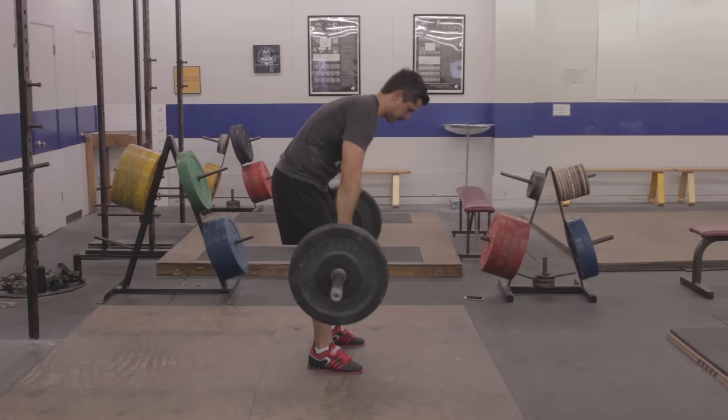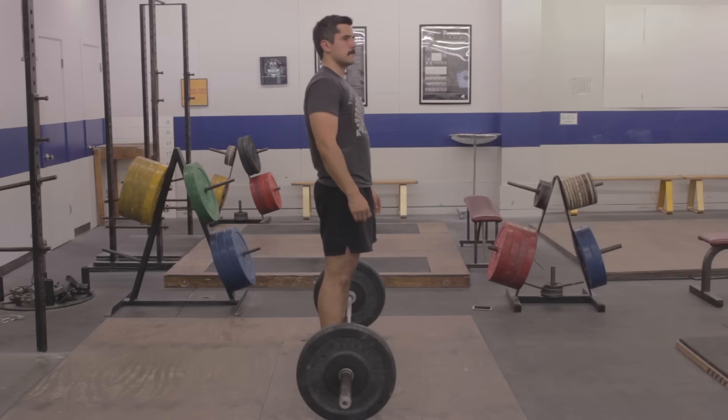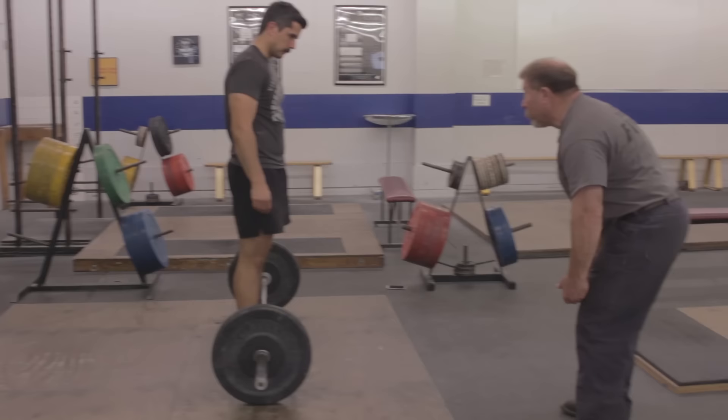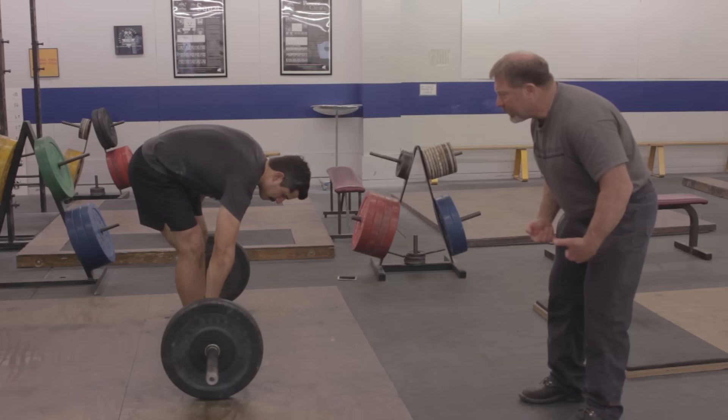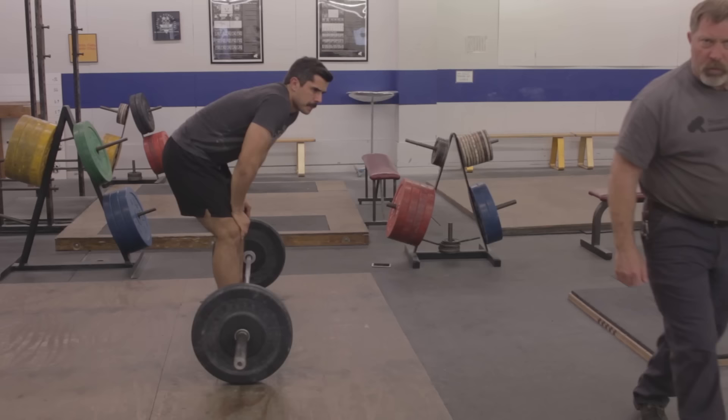As a general rule, if you jump forward during the clean, you touched too low. Look at the back angle — if I jump from here, I go forward; if I jump from higher up the thigh, I go up. So make sure you wait on the jumping position high up on the thigh. If you're jumping forward, measure a higher place on the thigh to jump from.